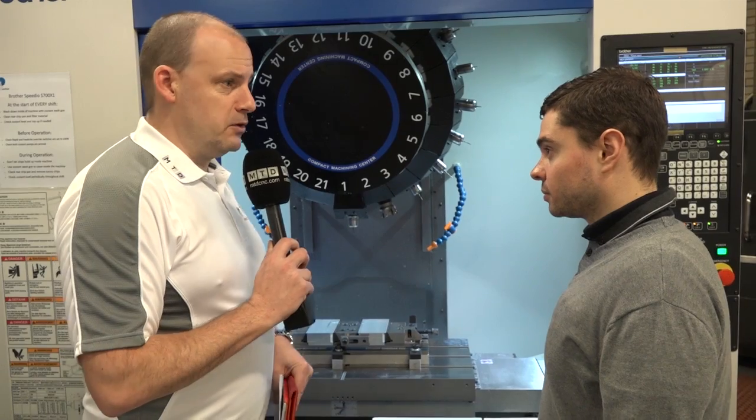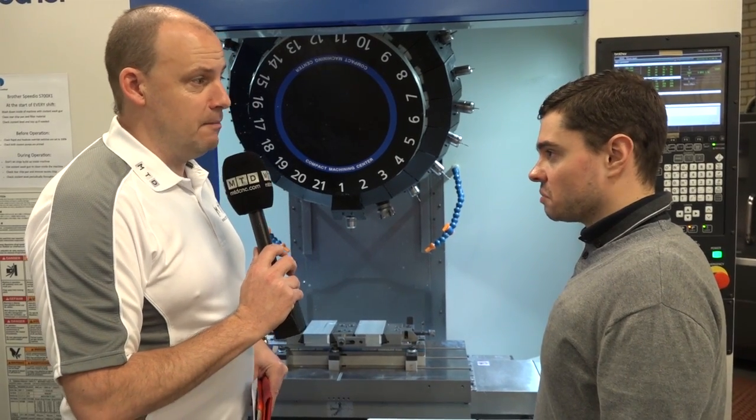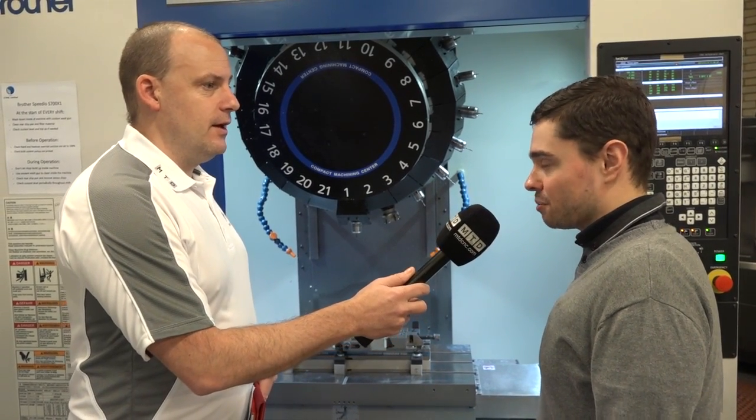So you could get your old programs into this machine quickly within a day and be making the same part? Oh yeah, within about 10 minutes of editing and then we're ready to go.